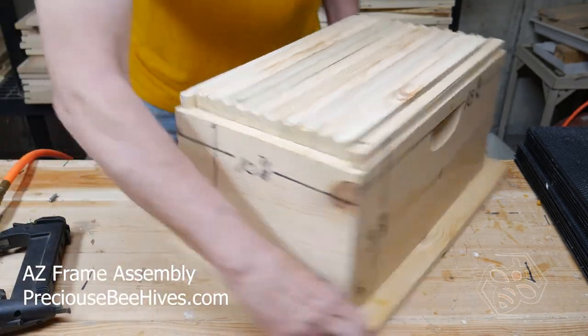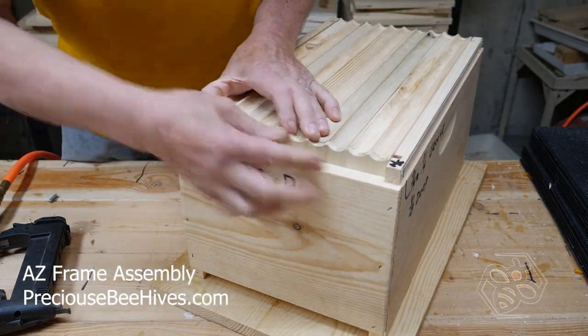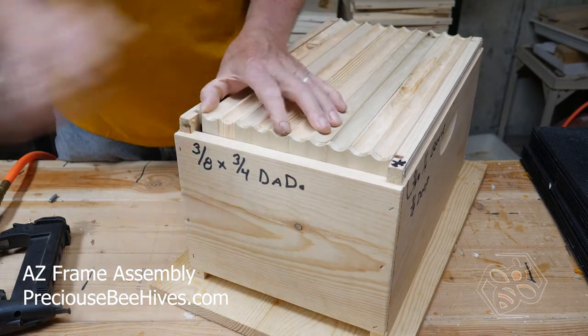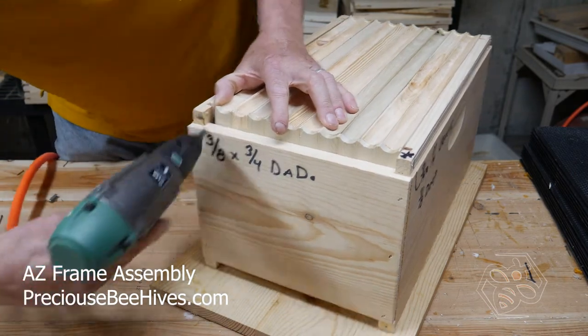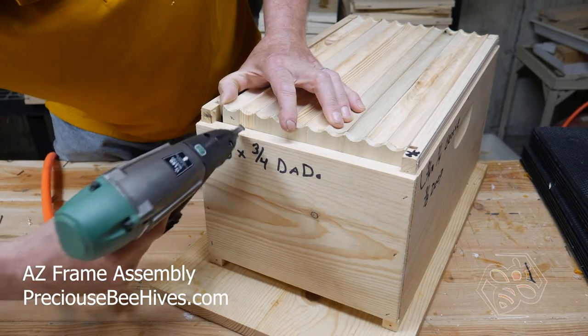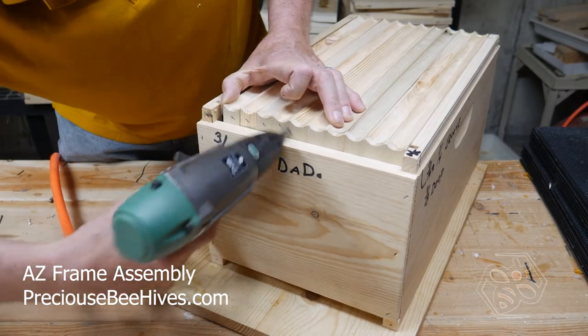Now we're going to turn it all the way around and do the other side. Again, push it, put a little pressure on it, get them all lined up. You can see they're all nice and lined up on the tops — go through and finish stapling the tops of the frames.